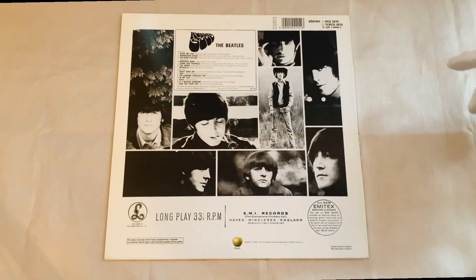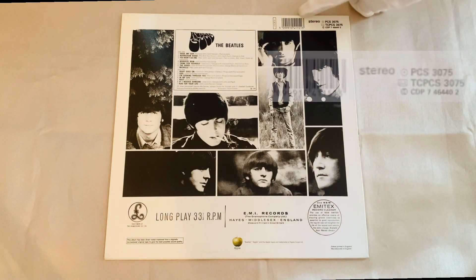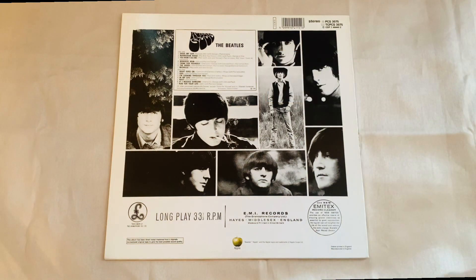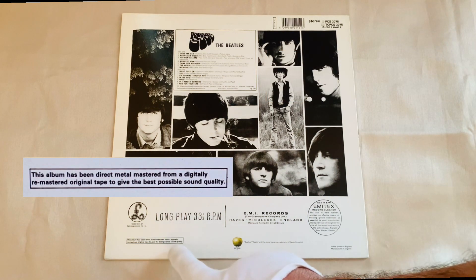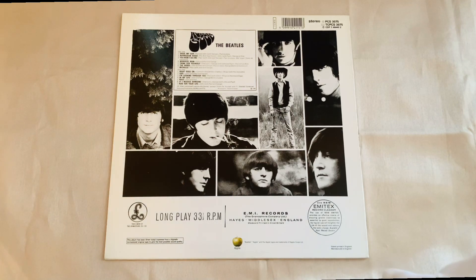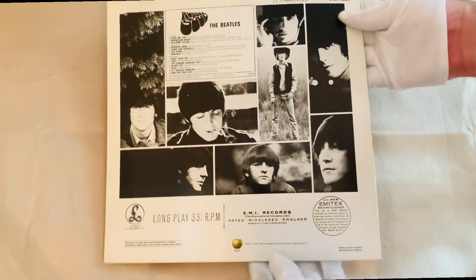The reverse of the cover has the barcode, the information for LPs, tapes and CDs, the metal mastered information, the Apple logo, and all the other information you would generally find on a copy of Rubber Soul.